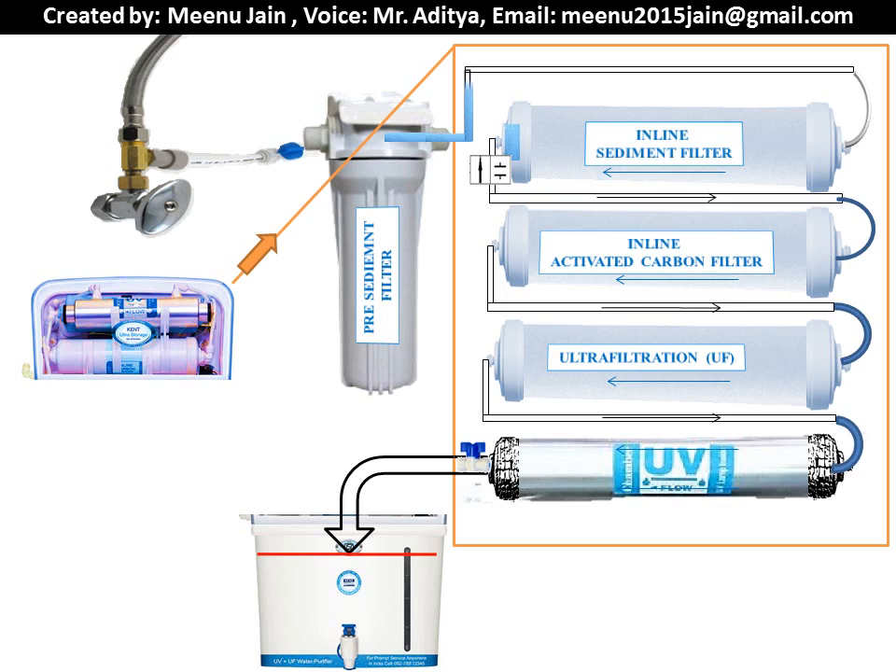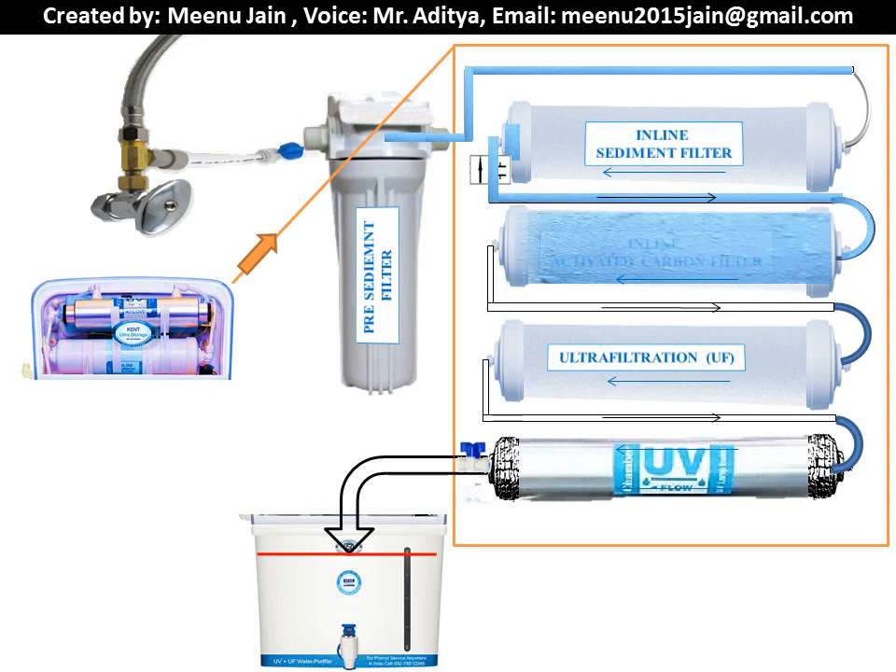In the UF UV purifier, water goes to the inlet of the inline sediment filter, which further removes suspended impurities. Then the outlet of the sediment filter goes to the inline activated carbon block filter through a solenoid valve. The activated carbon filter removes dissolved chlorine. The outlet of the carbon filter goes to the inlet of the UF cartridge, which removes suspended impurities up to 0.05 micron size.